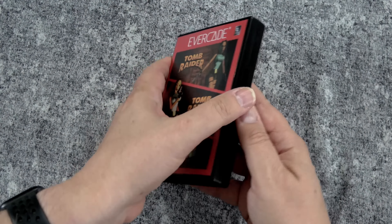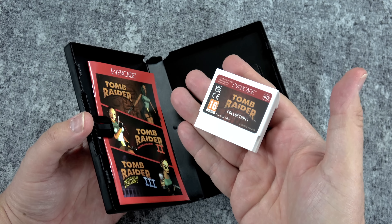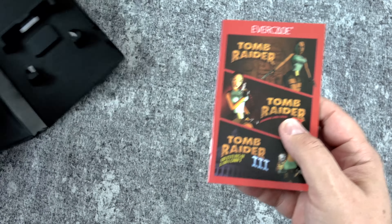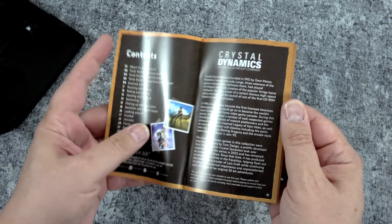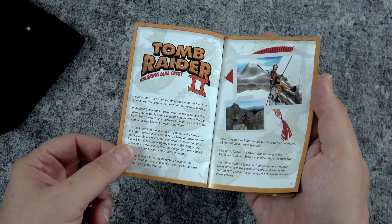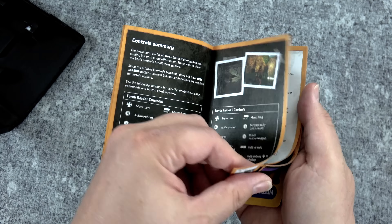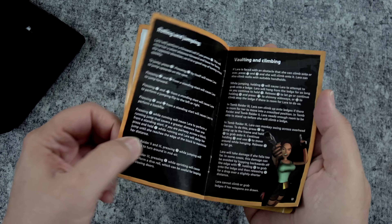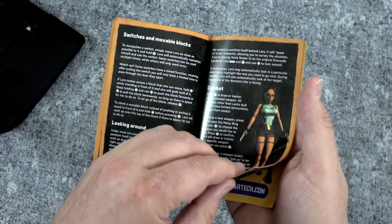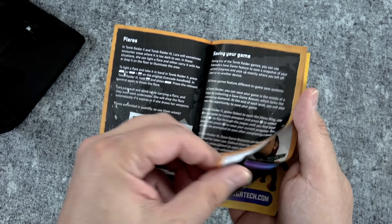Starting with the Tomb Raider trilogy. The appeal of the Evercade is that you get these games in their physical form — it's a real cartridge. It contains the PlayStation One versions of all three games, and it also comes with a full color manual. You guys know I love manuals. This is so awesome because you get a little bit of backstory on Crystal Dynamics, who made the original games, plus insight into the controls, tips and tricks — all that sort of stuff.